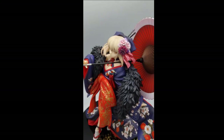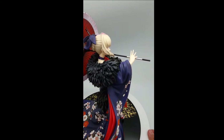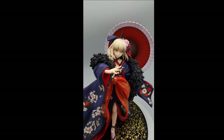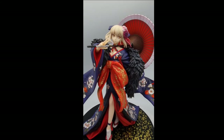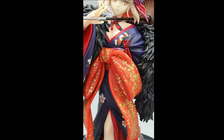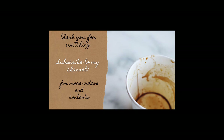This figure is absolutely great on its own. Recommended for people who like Saber Alter — you get some really nice things. Okay, thank you for watching!